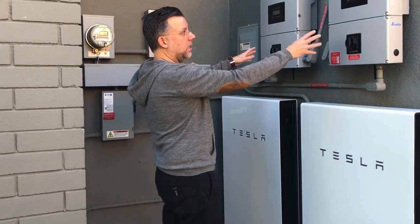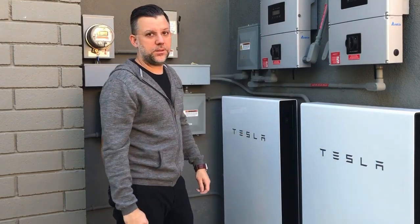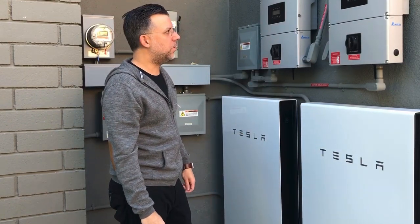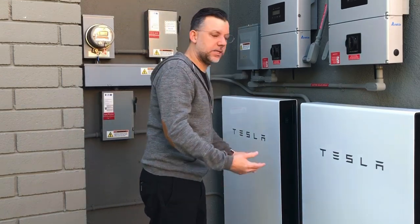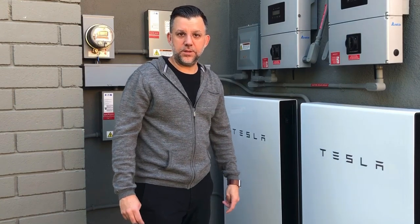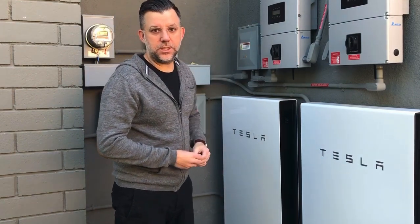These are the solar inverters. There's two of them because there are 36 panels — that's too much energy for one inverter. This system is actually designed to run independent of the grid, so the solar panels produce energy during the day.